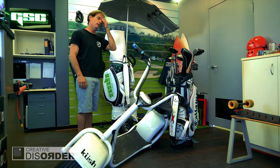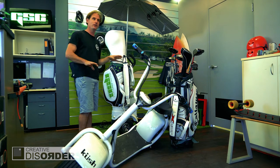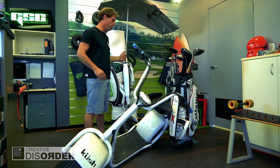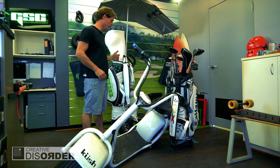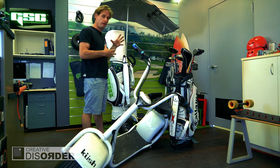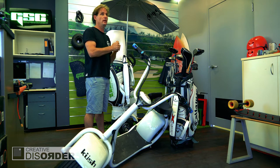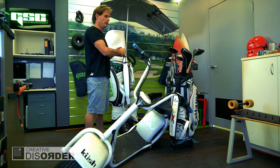It is basically a skateboard — we did have to tone it down a little for golf — but it's got a front and rear wheel drive system. It's dual brushless motors. It's got a 30 amp hour lithium battery, so it'll do two rounds of 18.